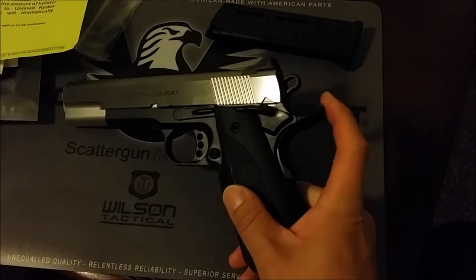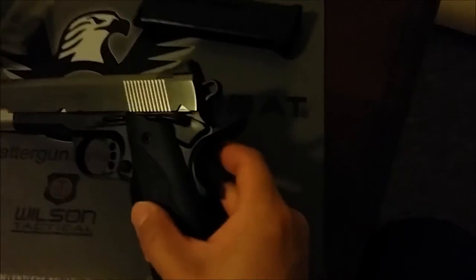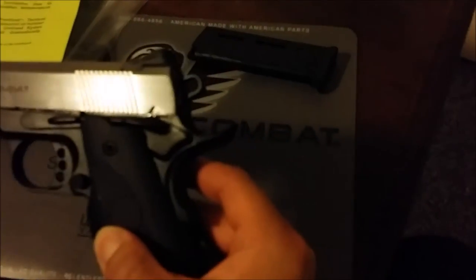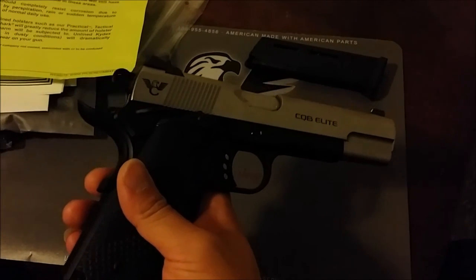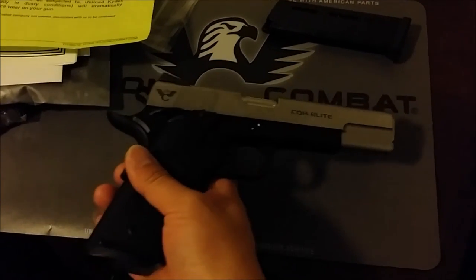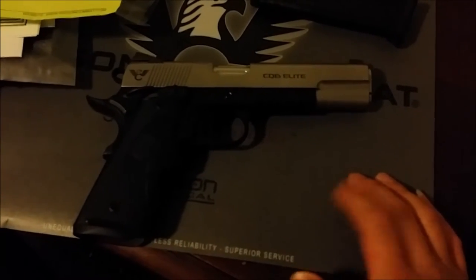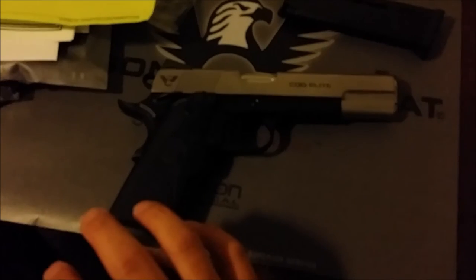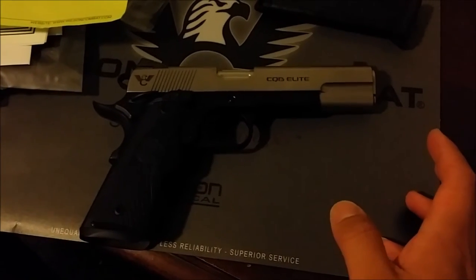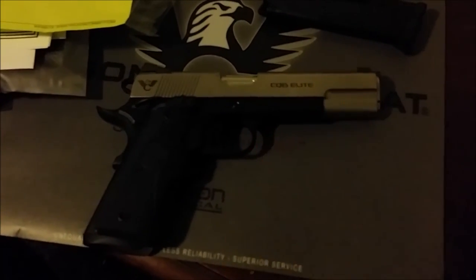The reason I didn't go with it is because I discovered the Hackathon Special has a concealment beavertail and a concealment hammer, which are a lot slimmer and lower — and I didn't like that. This here has a regular high-rise beavertail and hammer. I called them and they said they couldn't modify it since the Hackathon is a package deal, so the rep suggested I get a CQB Elite instead and add all the same features.